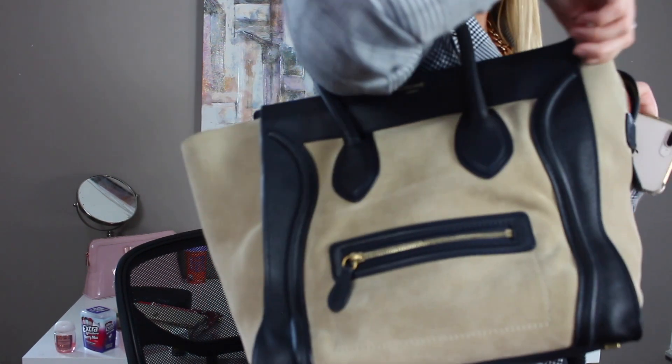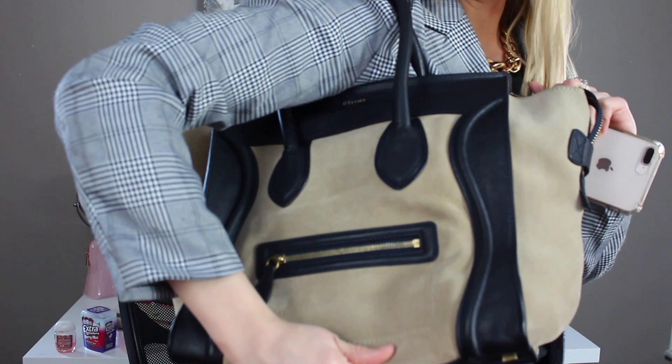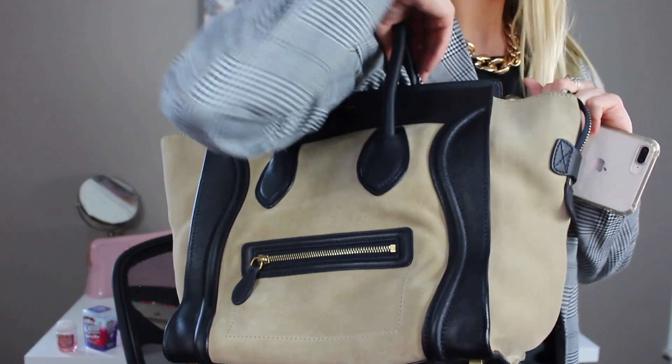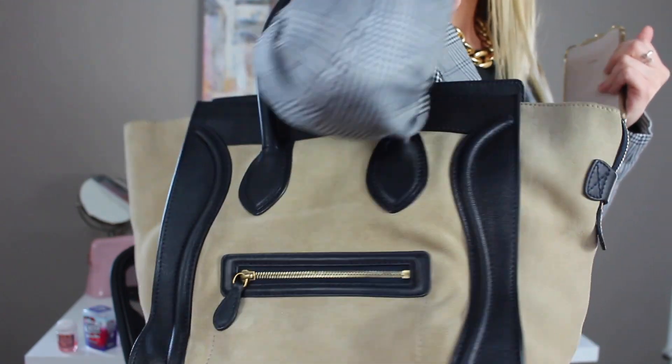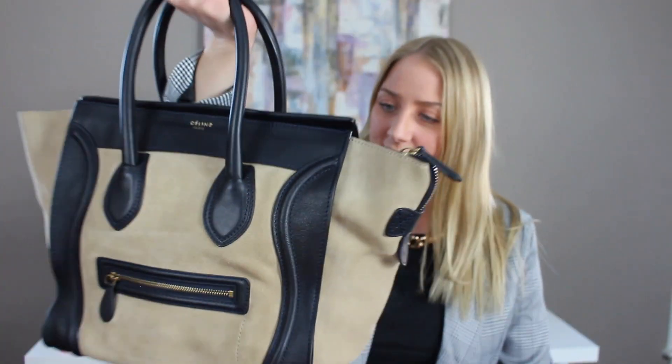Here's what it looks like on — obviously it's empty right now so it doesn't look as good. This bag definitely looks better with more stuff in it so the material doesn't fold. We make sure to sanitize all of our bags, so no need to worry, and if there are any flaws on any of our products we always mention them.